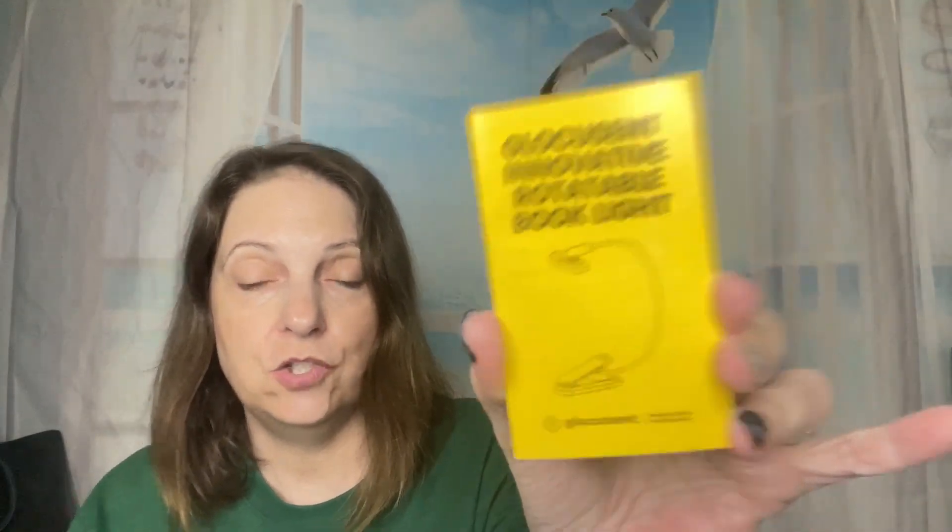So it's a book light, like I said, and they have different book lights on their website. They have some that adjust in certain ways — it's very neat. This is a rotatable book light, the one that I chose. They have different ones, so if you go to their website on Amazon, they'll show you the different ones they have. It comes with a whole instruction manual and precautions and how to charge the rotatable light.